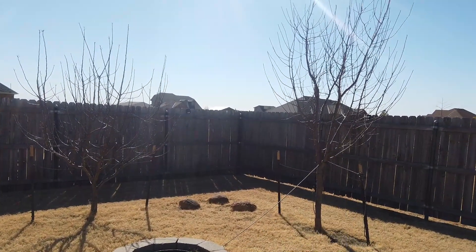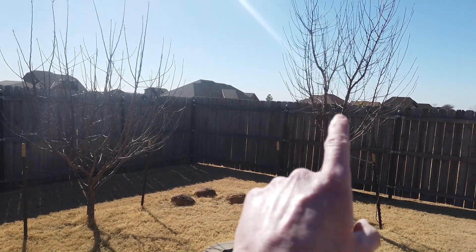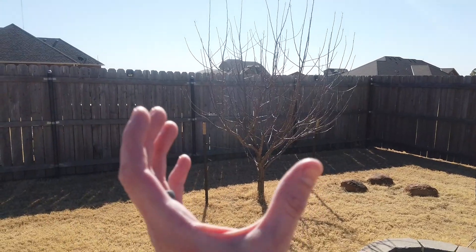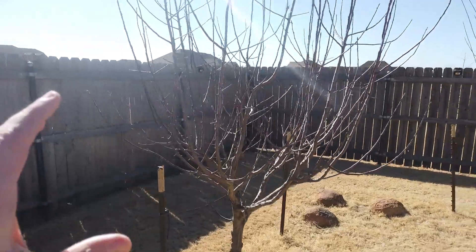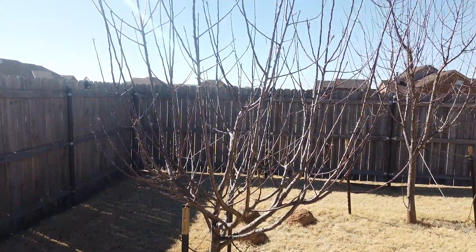This one on the right is a Fuji apple and this is a Delicious Red. You can see that the Fuji has more of an upright growth where the Delicious Red is more of a goblet style. I want to show you the Delicious Red, how I prune it each year — it's really looking good. I'm just going to go ahead and clean up some things and make it ready for the spring.